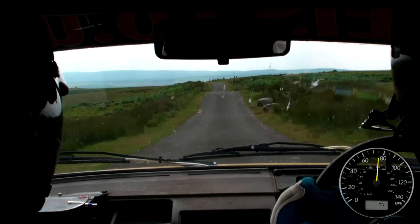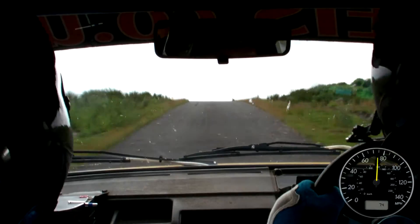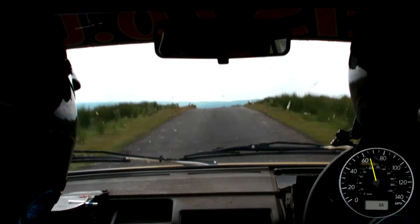60, into caution, easy left, over crest, bump, into flat right, over crest, jumps, into dip, slowing, but double caution, crest, immediate 6 left.